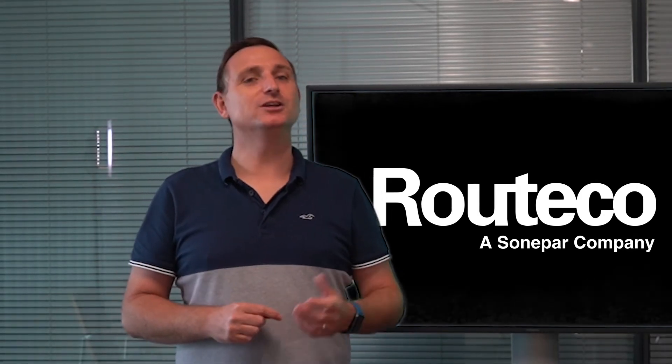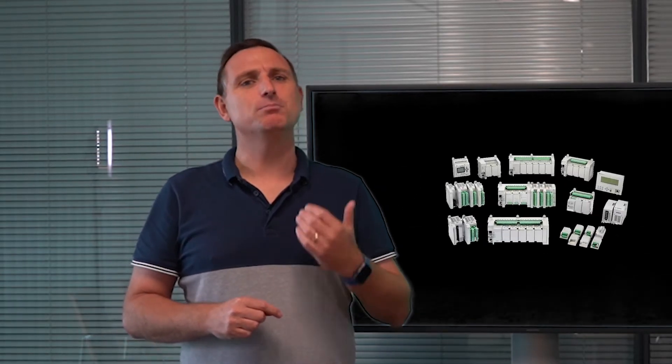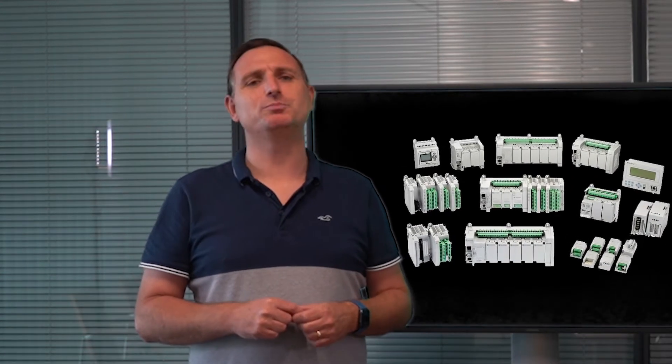Hello and welcome to the latest episode of Gin with Spearing. Get innovating now with Riteko. Today's topic is the Micro 800 range of PLCs from Rockwell Automation.